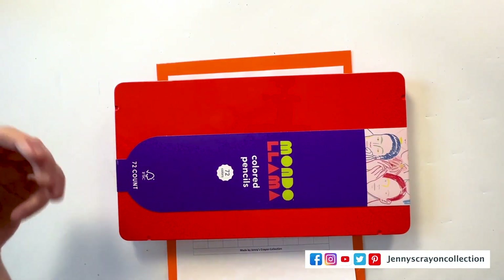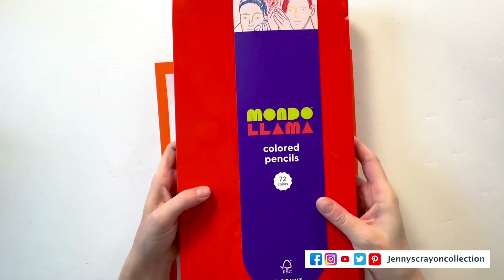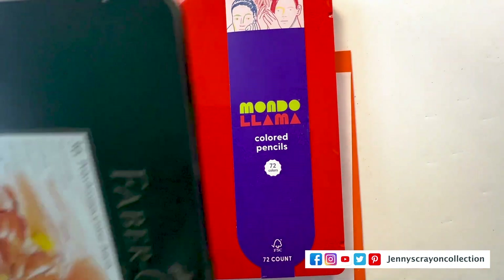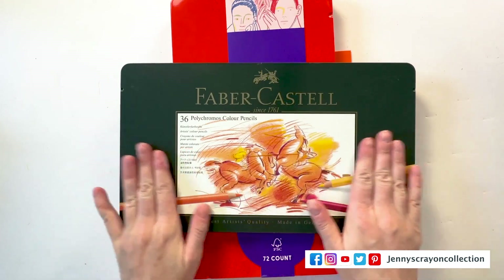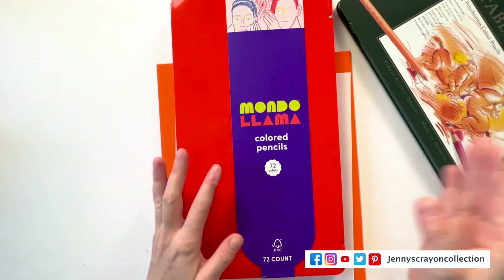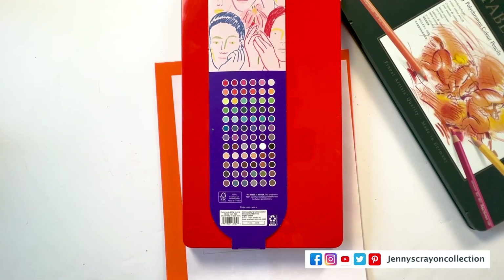Here is our box of 72 colored pencils from Mondo Llama — the brand at Target right now. I'm going to compare them to the Faber-Castell. I know the Faber-Castell is a little bit nicer, but we're just going to kind of compare. Let's look on the back. It's nice that we have a swatch chart of all of the colors on the box, which is always a good thing.